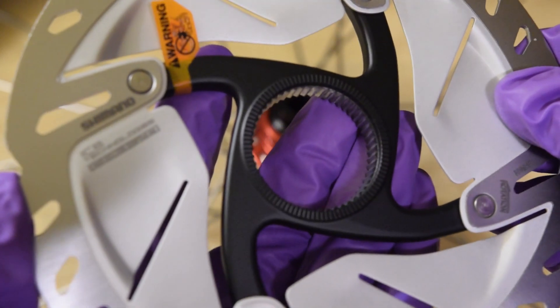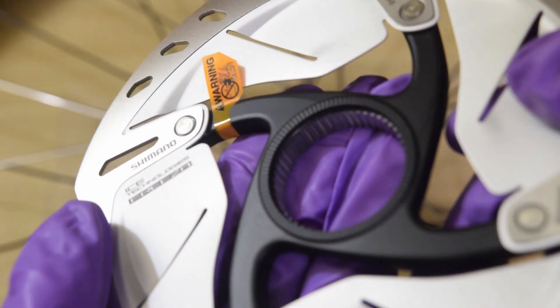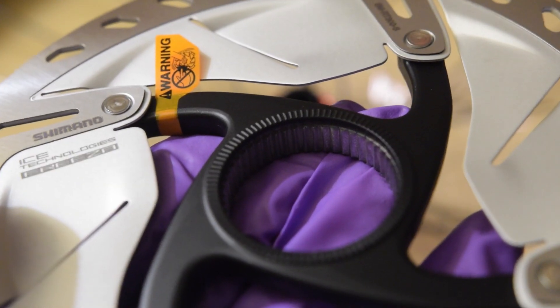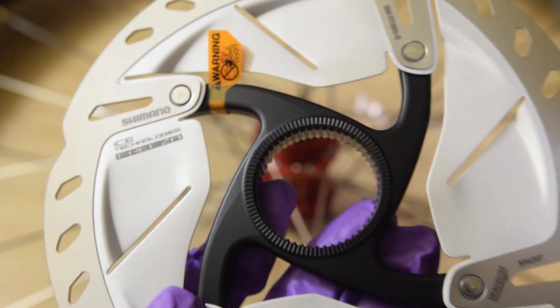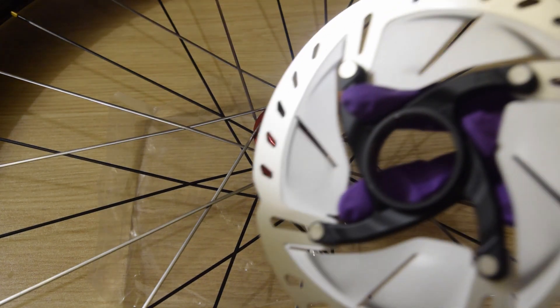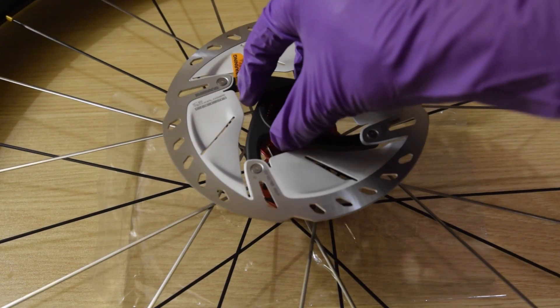Looking at the splines on the center lock rotor, it doesn't appear to be non-uniform — all the splines are evenly spaced out. On a Shimano cassette, by contrast, some splines are thicker than others, so there's only one orientation it can go. Whereas this looks like a universal fit — it could fit in any direction over the splines. This is my first Shimano center lock disc rotor. There's a thicker side and a thinner side, and I'm going to go ahead and see if it drops right in.